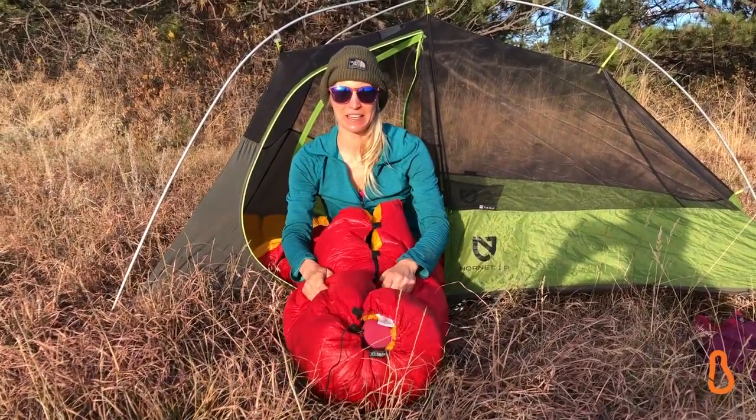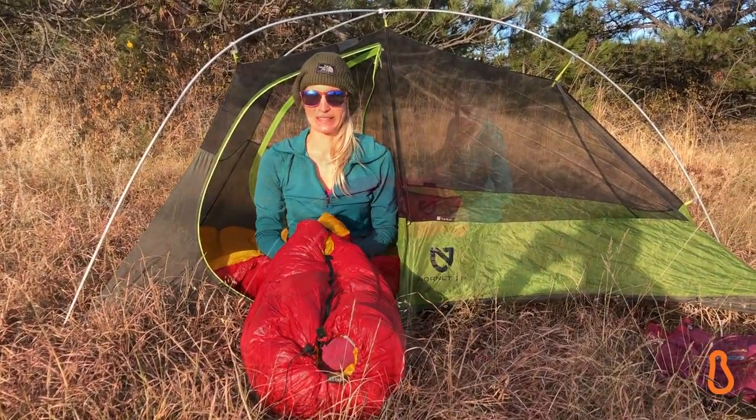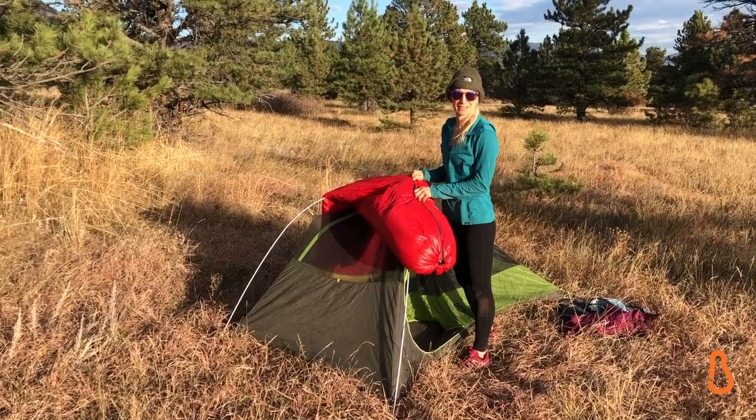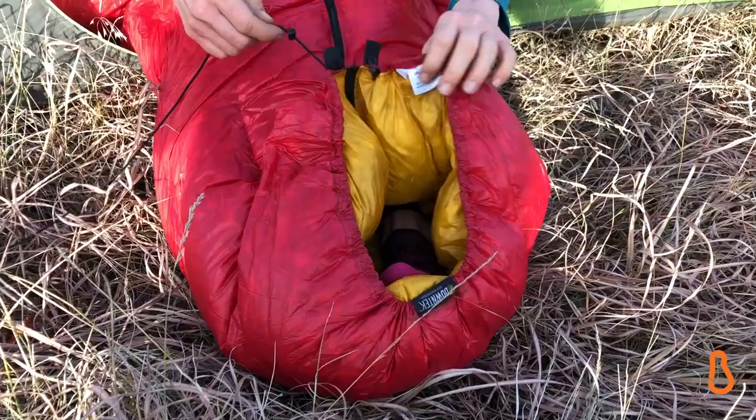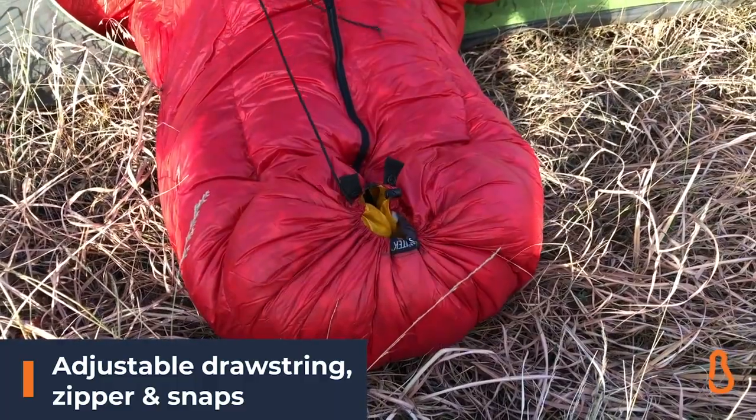Hey, good morning — just waking up here, it's kind of a chilly night. Testing out the Enlightened Quilts, it's kind of my favorite piece of new gear right now. It's so adjustable — you have the bottom here and you can cinch it all the way up.